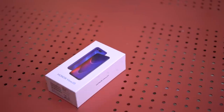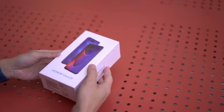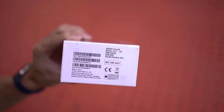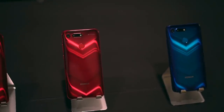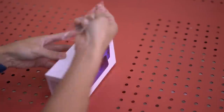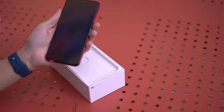Let's get right to it! The box of the Honor View 20 looks like this. There's a photo of the phone here up front, which doesn't necessarily match the color of the phone, because if you look closely, it says we have the Phantom Red version, which is going to have a more limited release compared to the blue one. Let's peel off the plastic and lift the lid off — the Honor View 20.